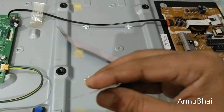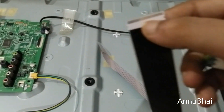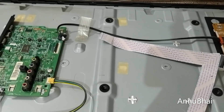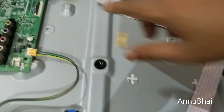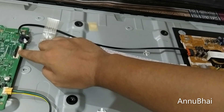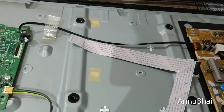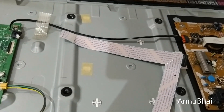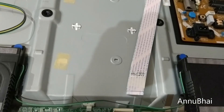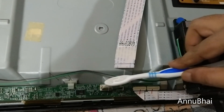Let me explain what I'll do. I will slowly rub these ribbon cable panels with an eraser and also clean the panels with a brush — a normal toothbrush. Make sure it's not moist; it needs to be dry so that no moisture gets on the components. Luckily I found an old dry brush at home. Let me clean this slowly.